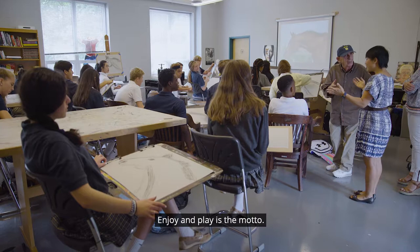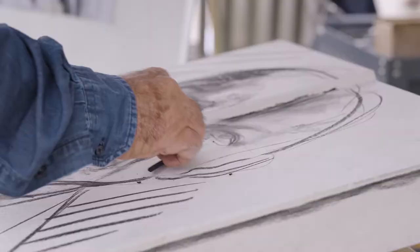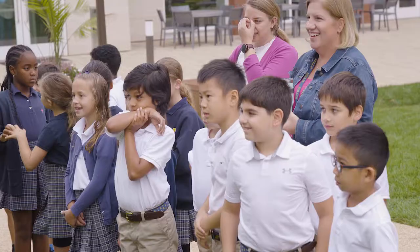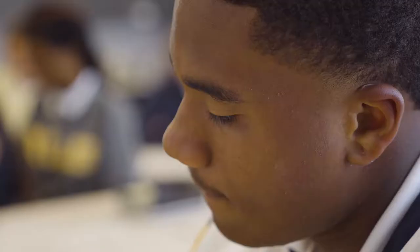The passion that he brought to making is something we just thought students needed to see, because no matter what their passion might be, they live and breathe whatever that passion is — they just have to identify it.